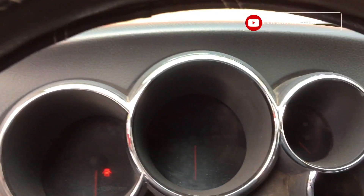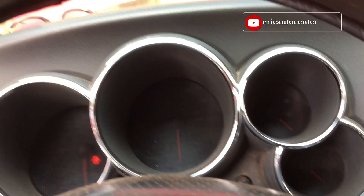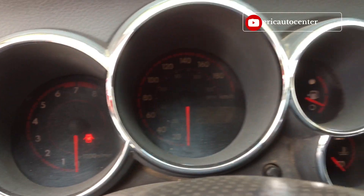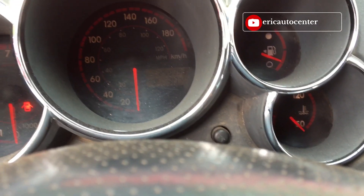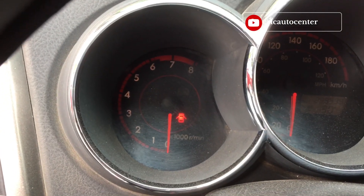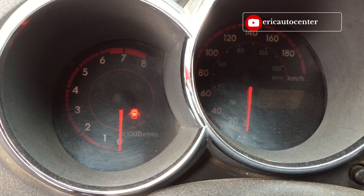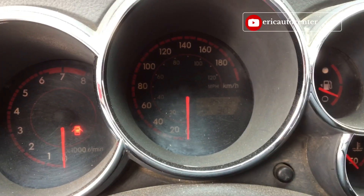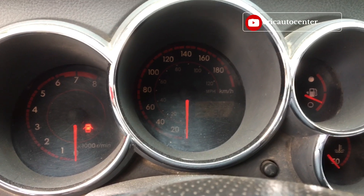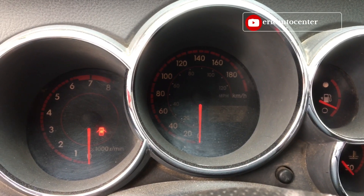The car is not starting. If you turn on the ignition, there's no battery warning light, no engine check light, no oil light. Let me try and start it — you can see it's not responding at all.